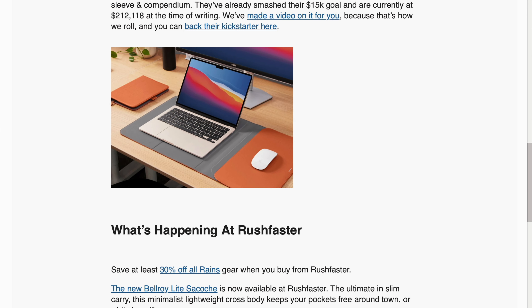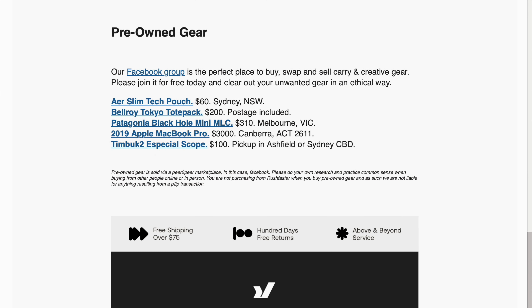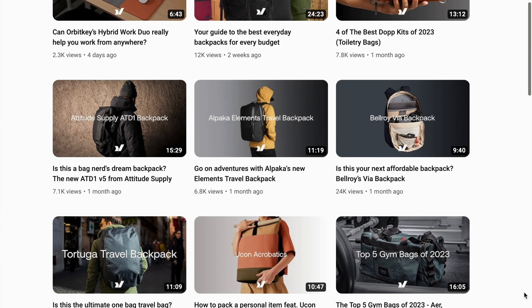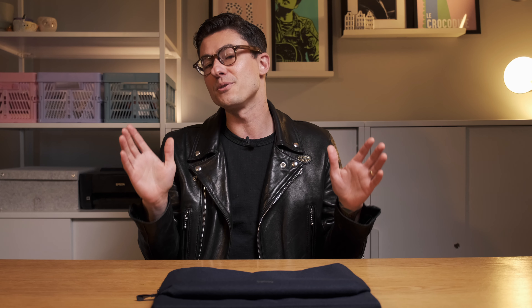Just quickly before I share my final thoughts — if you haven't already signed up to the Rushfaster email newsletter, then you're missing out. Our free email newsletter is delivered every two weeks and has all the news you need to know from the carry space, along with deals on better gear and all of our latest videos. We're also going to give you the chance to win gear featured on this channel just by subscribing, so join the thousands of others and sign up using the link in the description below.